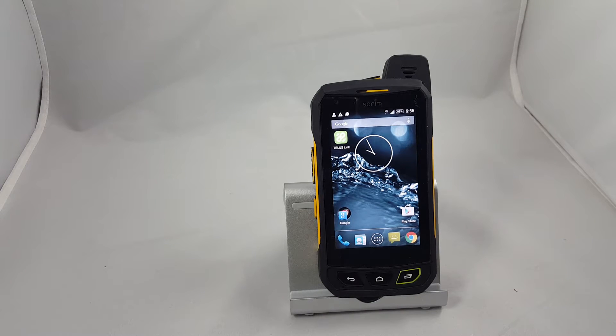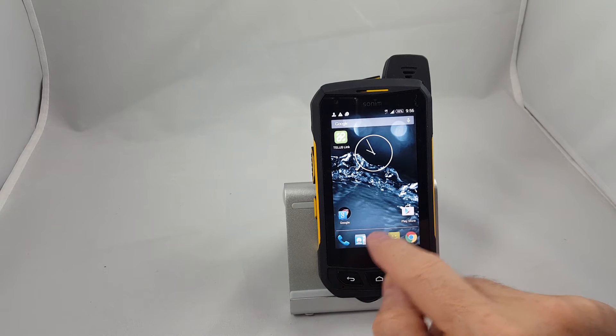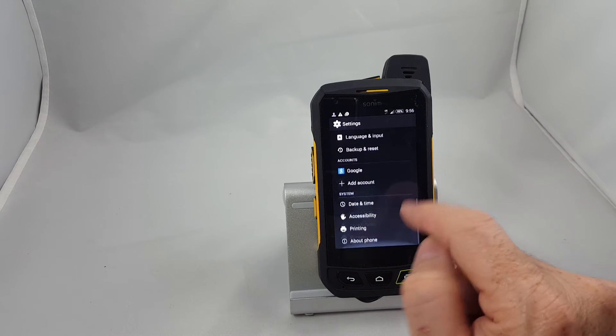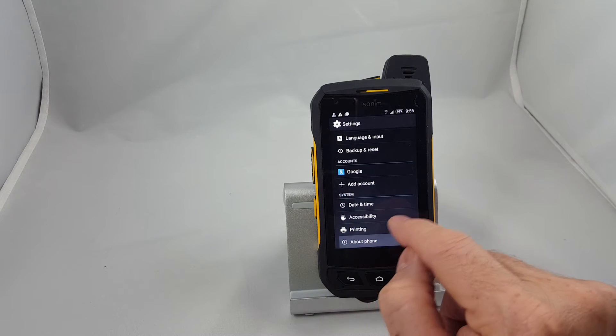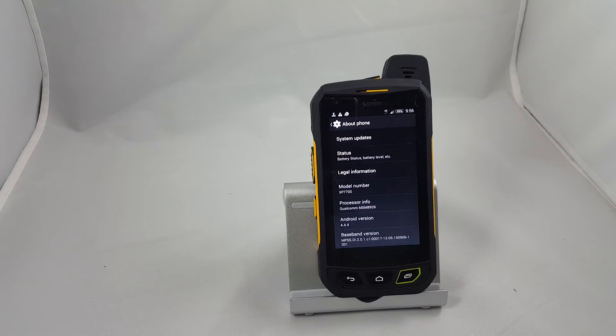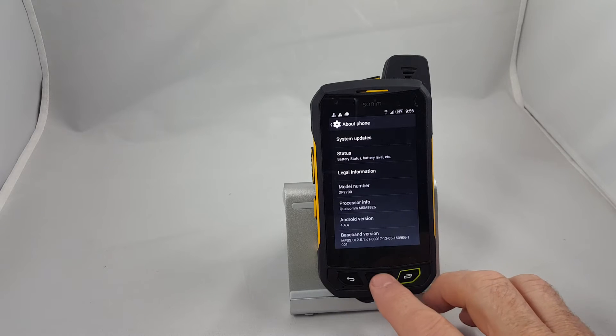First thing we're going to do is look at what the current software version is. We push the options button, scroll through to Settings, and go all the way down to the bottom to About, where we can see this particular one is running Android 4.4.4. Now if you have one of the original ones running Android 4.4.2, this method of upgrading will not work — you have to go to the other video in this series. But because this one's already updated to 4.4.4, it's a fairly straightforward process.